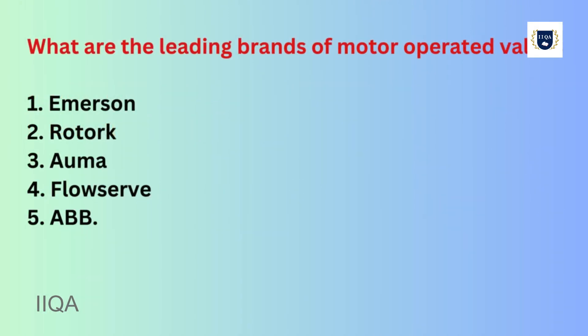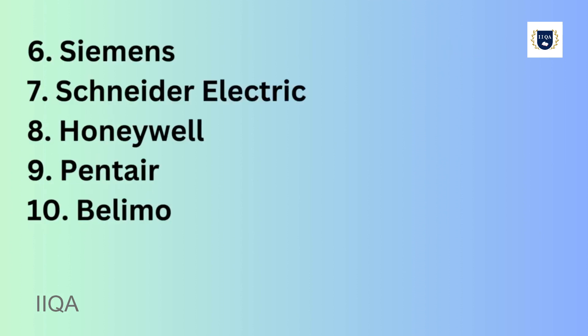What are the leading brands of motor-operated valves? 1. Emerson, 2. Rotork, 3. Auma, 4. Flowserve, 5. ABB, 6. Siemens, 7. Schneider Electric, 8. Honeywell, 9. Pentair.